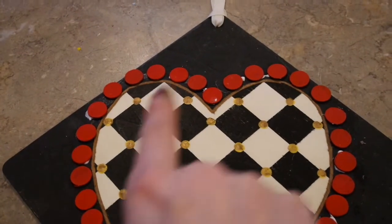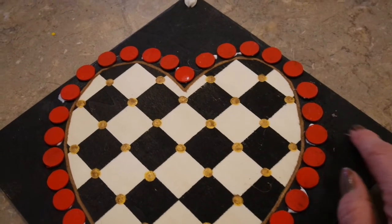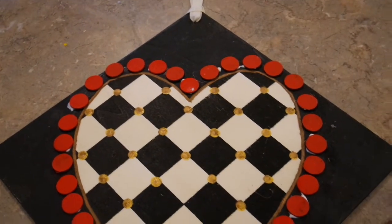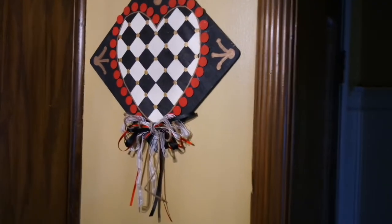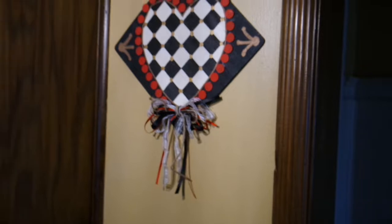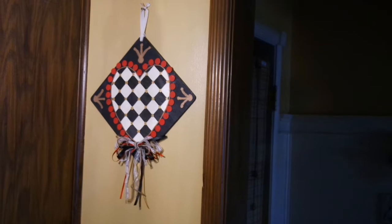I hot-glued the bow to the bottom of my heart. The last thing I need to address is some little blank areas at the top and both sides — I'm thinking about adding some kind of little flourish, maybe a squiggly line or teardrop shape to fill in that space. Here is my finished game board valentine decor — I'll move in closer so you can get a better look. This is a great example of taking something and looking at it in a different way. I hope it inspires you, and thanks so much for watching!